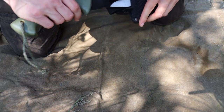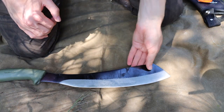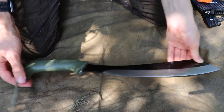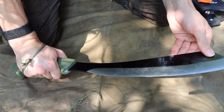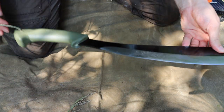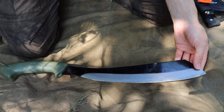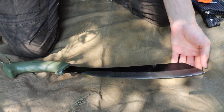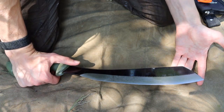Starting off with the actual tool itself, we are looking at the Condor Bushcraft Parang. I have a lanyard on the Parang so that I can work my hand through there and have a better grip. This thing is pretty good out of the box — it can conquer many different things and comes very sharp and ready to go.